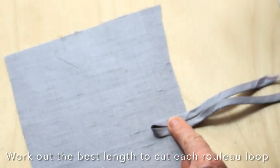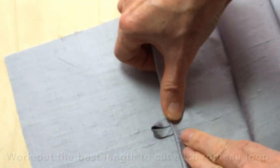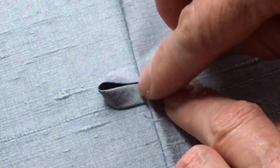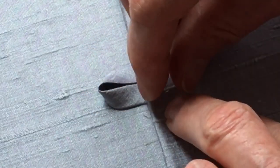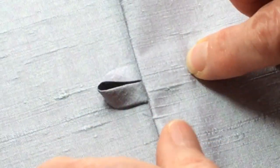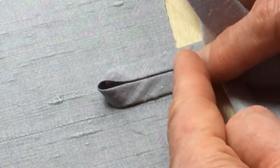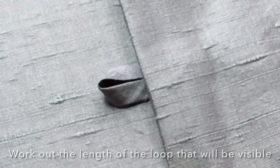If this is the rouleau loop here and it gets sewn in on the side, then the other piece of fabric gets stitched in beside it. What you need to decide is what size of loop do you want sticking out, and then measure from one edge the whole way around to the other edge, and cut exactly the amount of the seam allowance so that when sewn in place you have the correct amount of loop plus the seam allowance on each side. So I need to work out first of all how much of the rouleau loop I need to have sticking out.